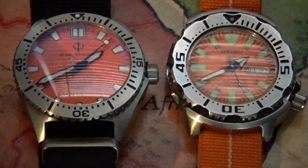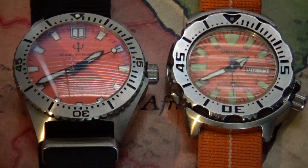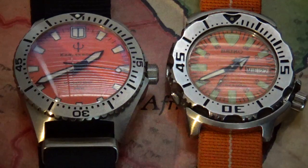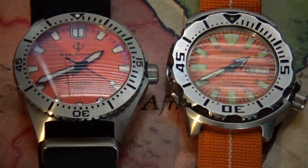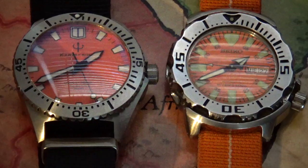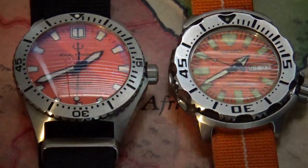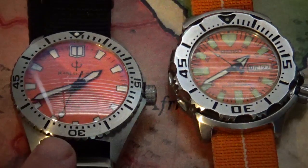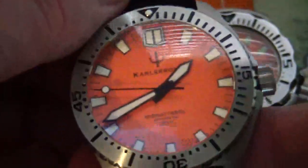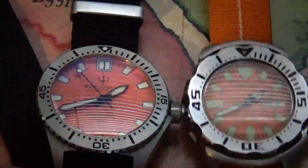Hey guys, this is Chris again coming in with another review. Today it is the Karlskrona Midenshal Diver — I'm probably butchering that — but it is a Swedish micro brand named after the town of Karlskrona, which is, as I understand, a small fishing village. They have a Swedish naval base there and a Coast Guard base there.